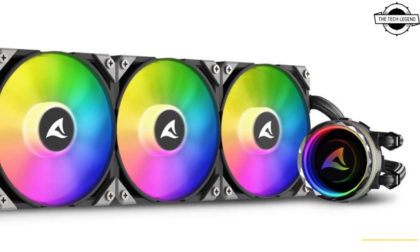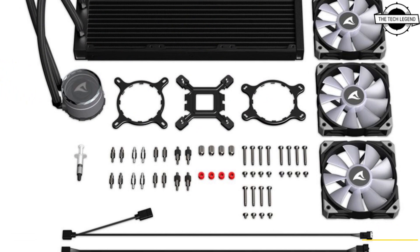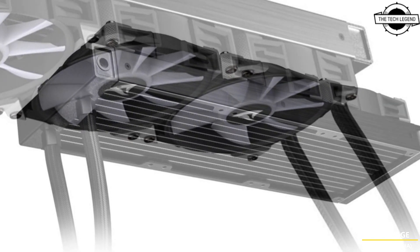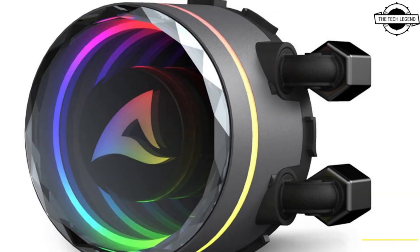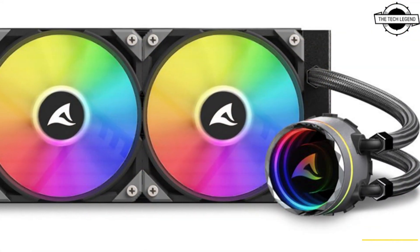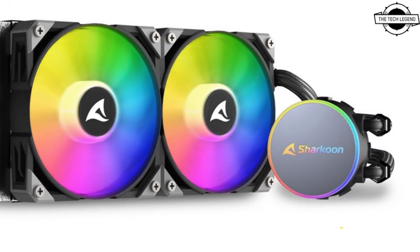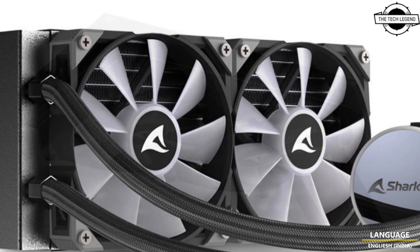Welcome to the Tech Listen channel. Today I will talk about the Sharkoon S70 RGB, S80 RGB, and S90 RGB liquid coolers. Sharkoon has announced these three models as their first all-in-one CPU water cooling solutions. They are equipped with high-performing addressable RGB PWM fans, a water block with cover plate, and flexible textile braided tubing. The S70 RGB is the entry-level model, while the S80 and S90 RGB are aimed at more demanding PC configurations.